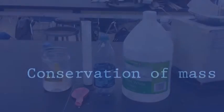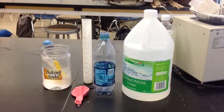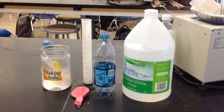Today I'm going to show you how to conduct the conservation of mass experiment. To conduct this experiment you will need a soda bottle, a balloon, baking soda, 50 milliliters of vinegar, a balance and graduate, and safety goggles.